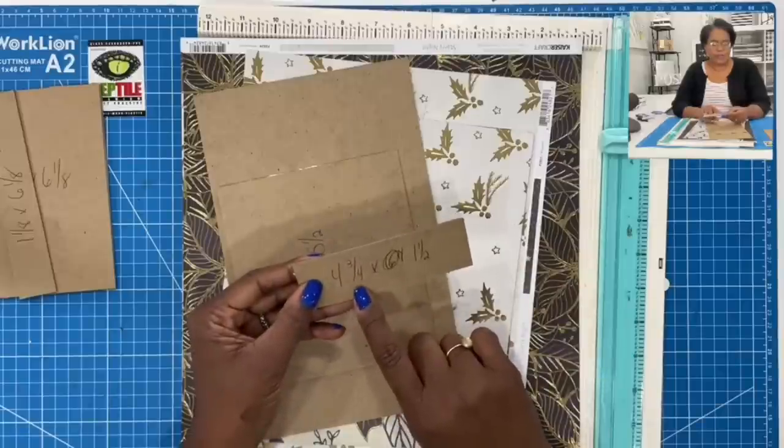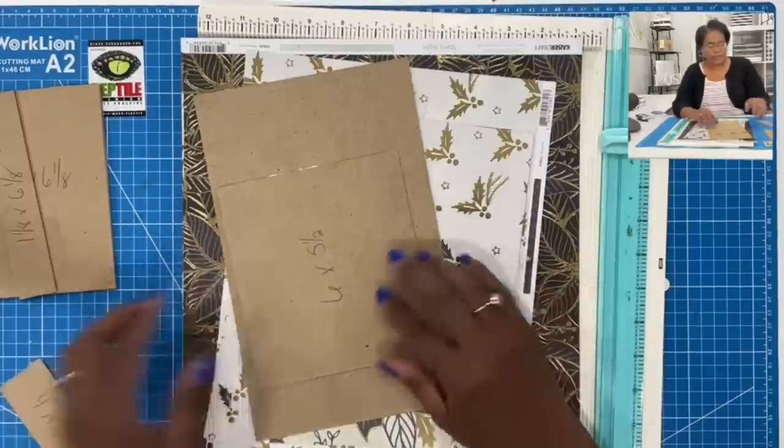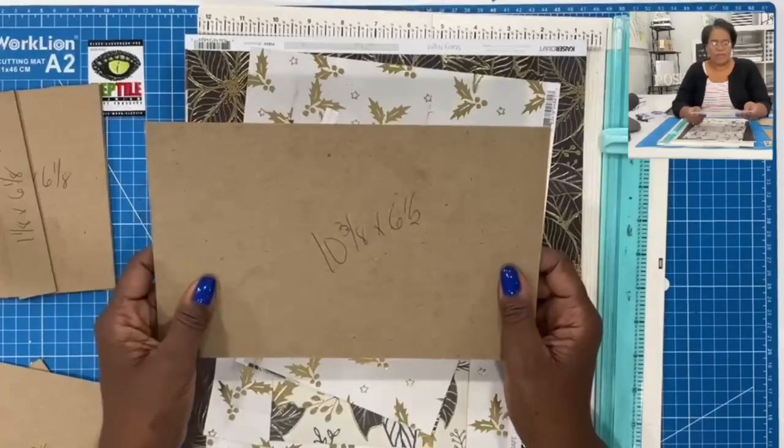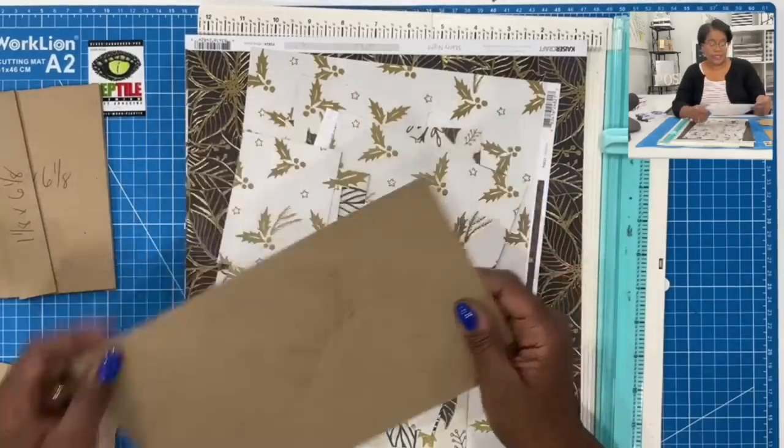For the actual double chunk jacket I will be using medium weight chipboard: two pieces cut at four and one eighth by six and one eighth, and one piece that is one and one eighth by six and one eighth. Those are the pieces for the jacket. For the box itself I'm going to be using lightweight chipboard — the consistency of one cereal box — with two pieces at four and three quarters by one and a half, one piece at six by five and a half, and one piece at ten and three eighths by six and a half.